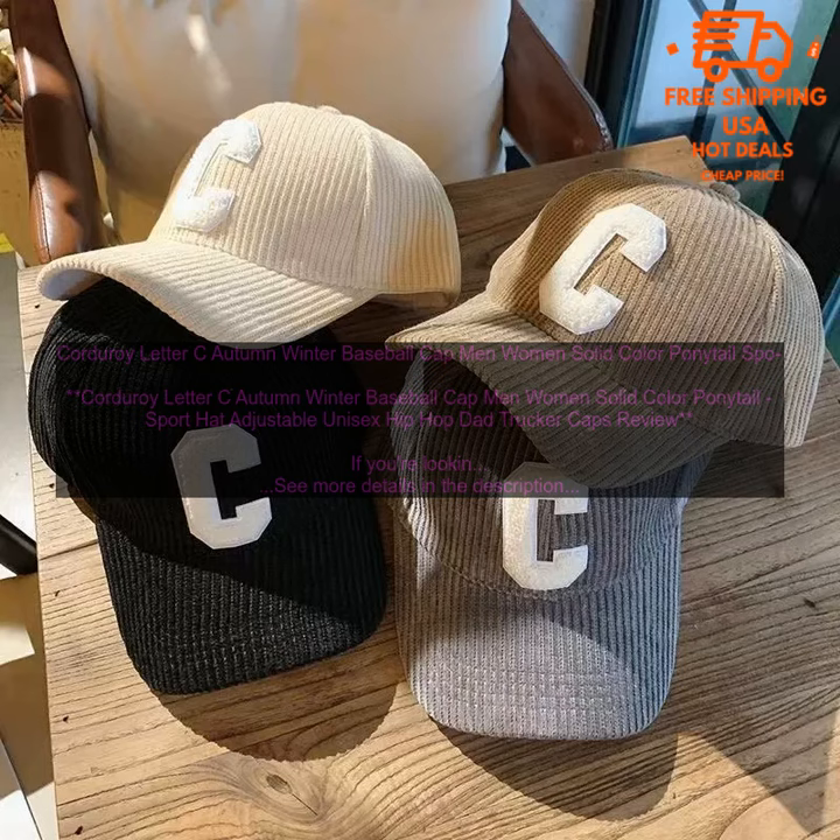Cons: may be too warm for some people; pricey.